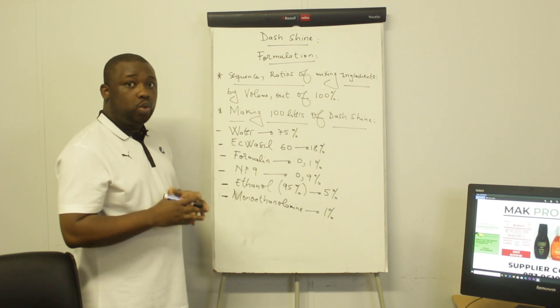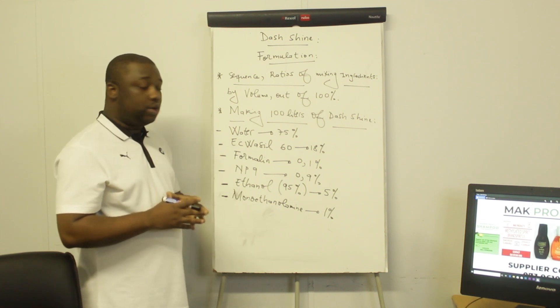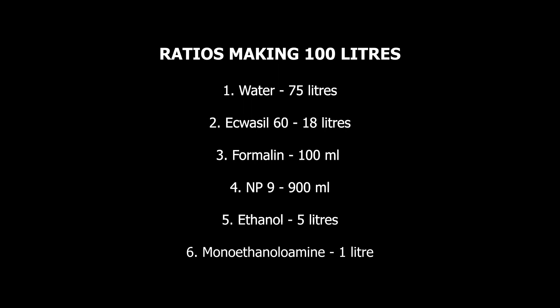Let's figure out a case where we're manufacturing 100 liters of dash shine. Water should be 75% of the total volume, so out of 100 liters we're going to need 75 liters of water. The Aquacil should be 18%, so out of 100 liters we're going to need 18 liters. Formalin should be 0.1%, so out of 100 liters we're going to need 100 ml of formalin. MP9 should be 0.9% of the total volume.